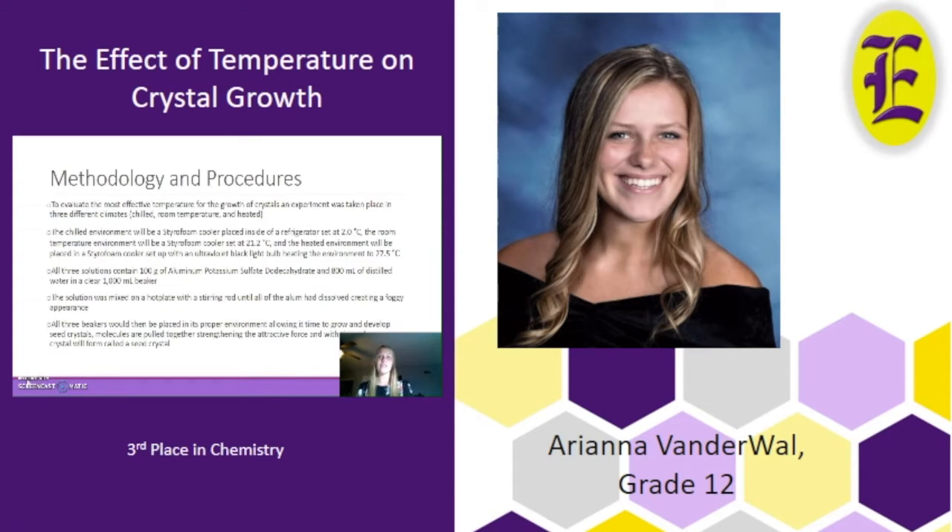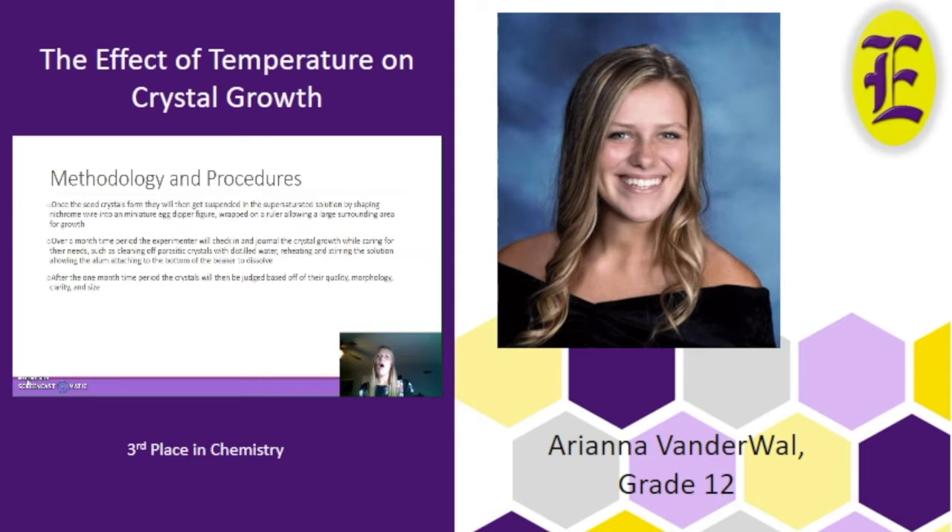The experiment was arranged to last a 30-day period where crystals would grow in three different temperatures: one in a refrigerator at 2°C, another at room temperature at 21°C, and the last heated by a blacklight at 27°C. All three solutions contained 100 grams of aluminum potassium sulfate dodecahydrate and 800 milliliters of distilled water, forming a supersaturated solution. After the month ended, the crystals were then evaluated.